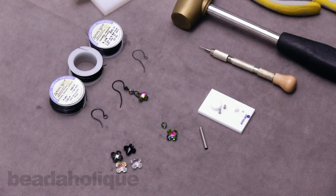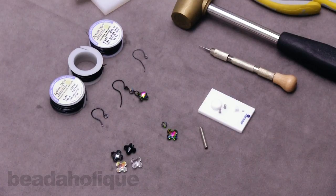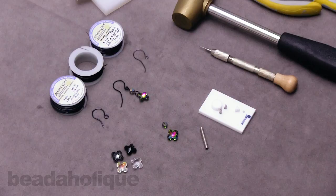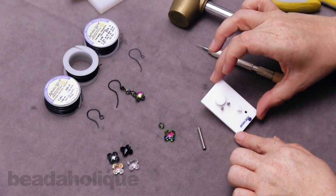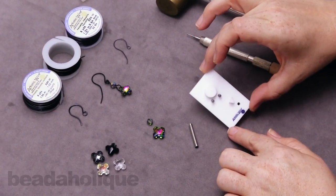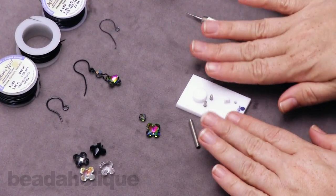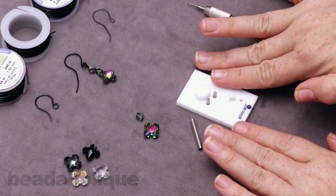Hi, this is Kat with Beadaholique, and in this video I'm going to show you how to make the Swarovski Greek cross earrings. I'm going to be using an artistic wire ear jig, and this is the Q mark, so it's going to come out looking like a little bit of a question mark. I wanted to first start off by talking about the jig itself before I dive into the project.